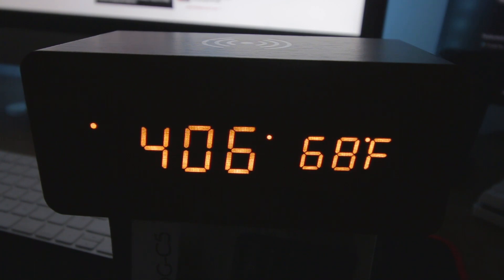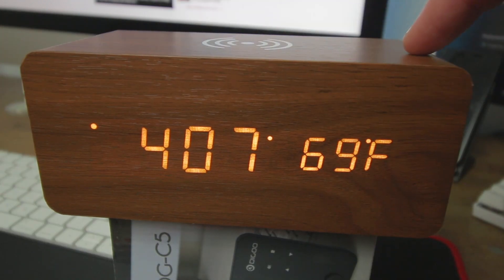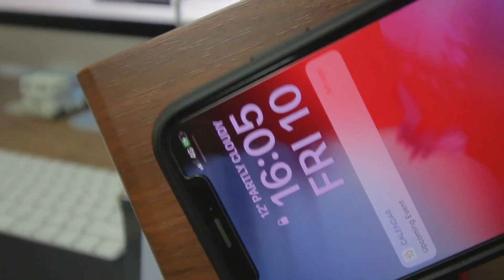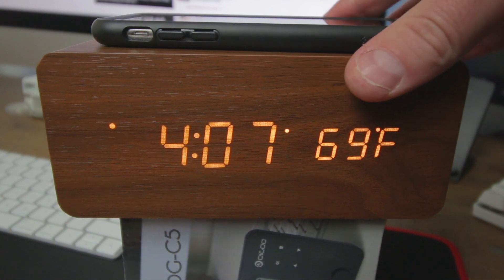Now if we get the phone and stick it on top — that is my phone charging. I'll just show you that it is charging right there. You can also see the rough size of the actual clock itself — it's not much bigger than an iPhone X.